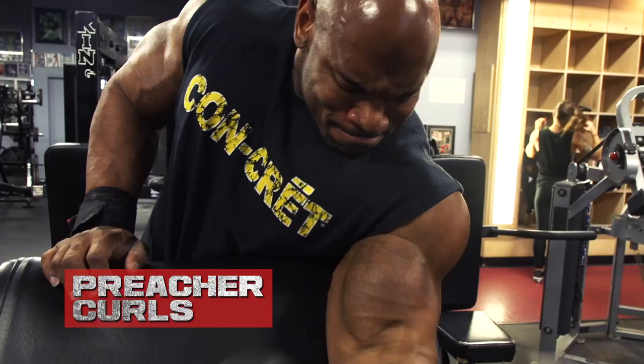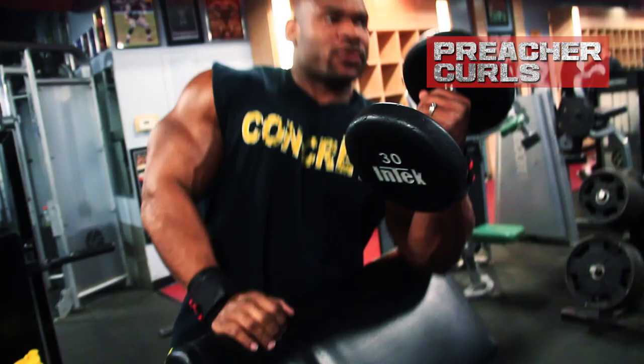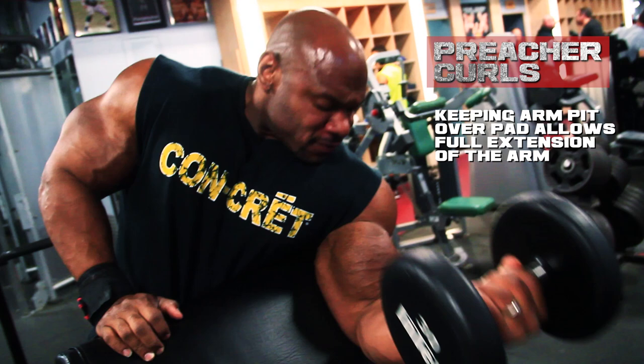Dumbbell preacher curls — love this movement. It really works the mid-range of the curl. There's absolutely no way, if you're doing it properly — keeping your armpit over the pad and allowing your arm to fully extend — that you can cheat with this movement. If you're too ballistic with it, you end up hurting yourself. So it forces you to use weight that you can really control. If you're not in tune with it, you're not going to feel it. You just have to become connected with the muscle, and then it's almost like you can feel it growing.